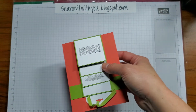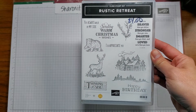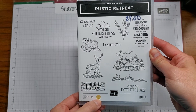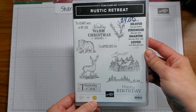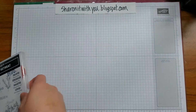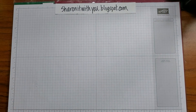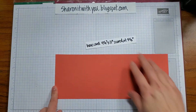I use the Rustic Retreat stamp set — it's retiring soon and it is a million dollar achiever set. One of our demonstrators achieved a million dollars and gets to design their own stamp set. This one was by Mary Polchin, so let's get started.